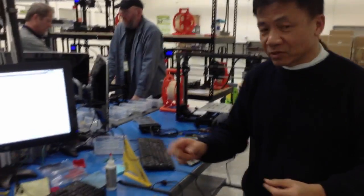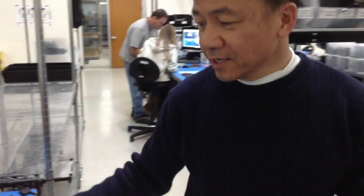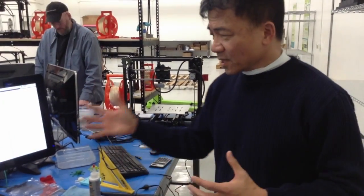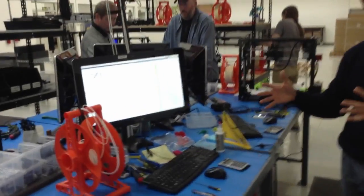The heat bed looks like this one right here. That's the last thing they put on at final calibration. The reason we didn't want to put it on earlier is because we want less handling on the glass, because it can be broken. Here they load the firmware, check all the movement, and then do a printing.